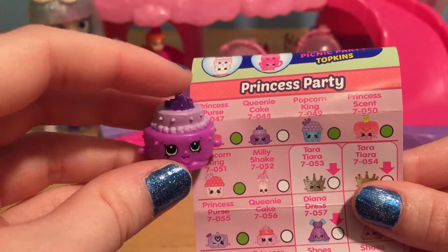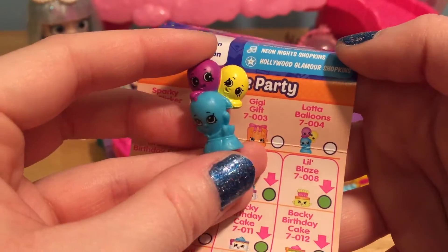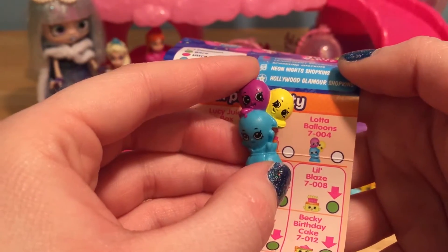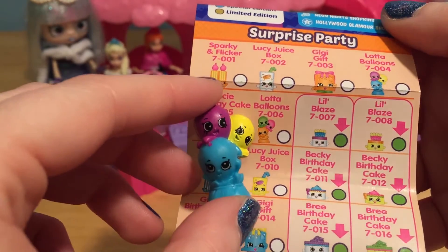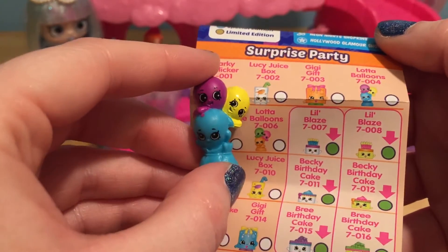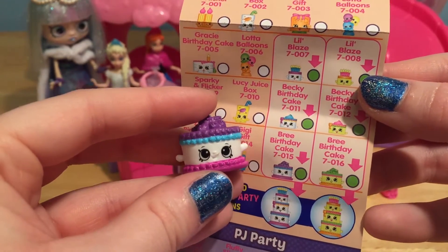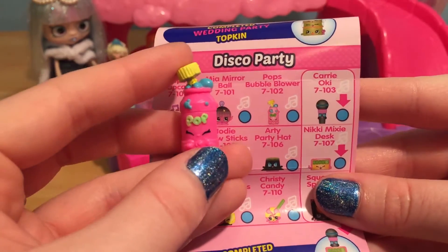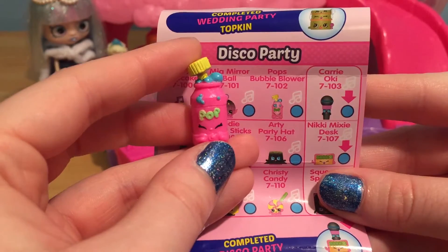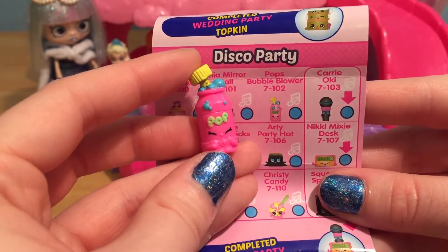We got another Queenie Cake, but this is a pretty purple one. This party is definitely going to have a lot of balloons because we got a double — another lot of balloons, and there's actually one that's a different color but we have two of the same color now. And speaking of doubles, we got another Brie Birthday Cake — lots of sugary goodness at this party. And how cute is this Shopkin? This is Pop's Bubble Blower — it's a little bottle of bubbles.